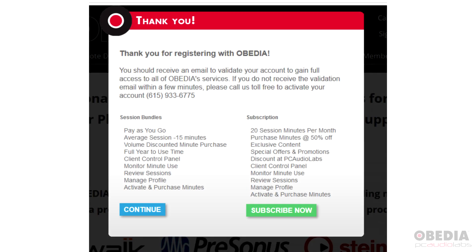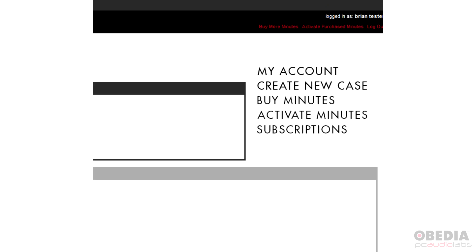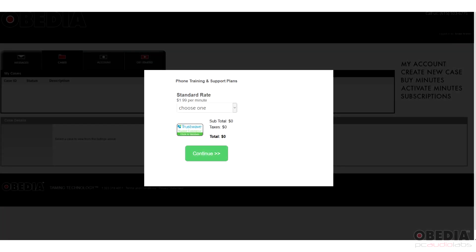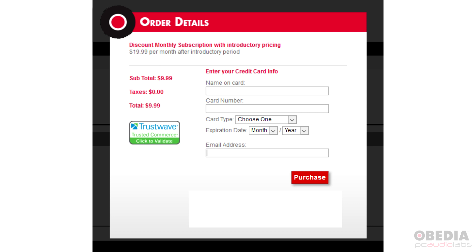Once your account is activated, you'll have the option to purchase a subscription or pay-as-you-go plan. When logged into your Obedia account, look for the 'Buy Minutes' or 'Subscriptions' links on the right-hand side. Click 'Buy Minutes' to purchase time in various amounts, or click 'Subscriptions' to choose your subscription term, tick the radio box, click Next, and enter your credit card information.